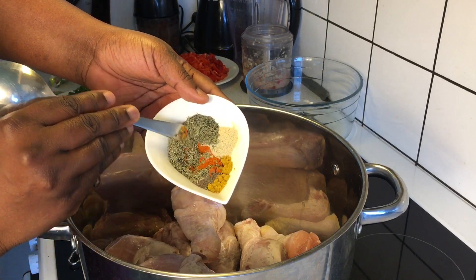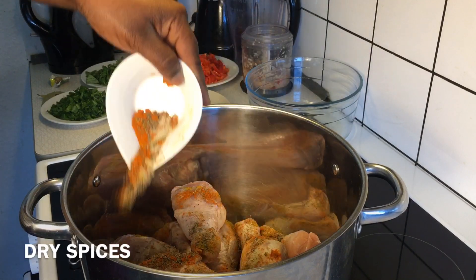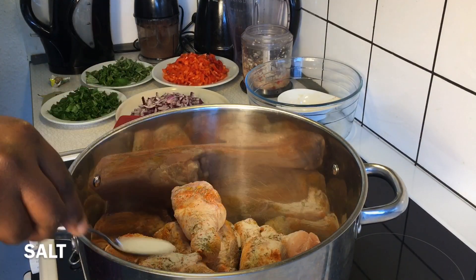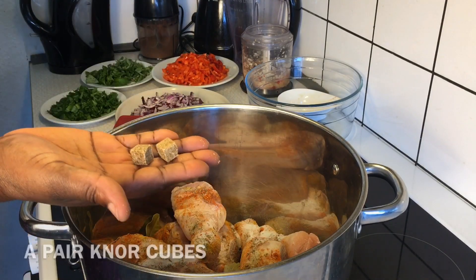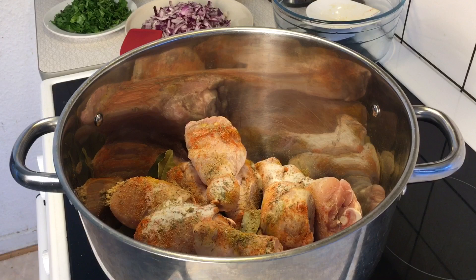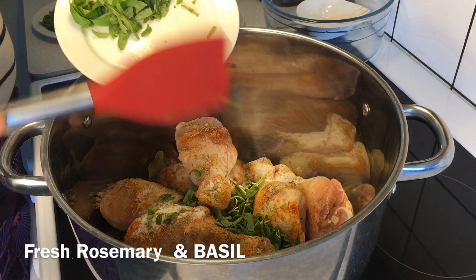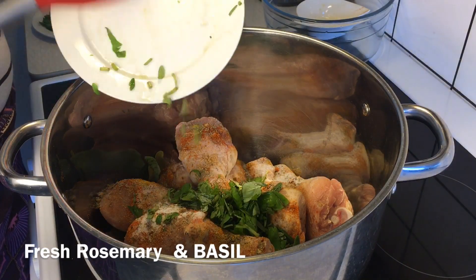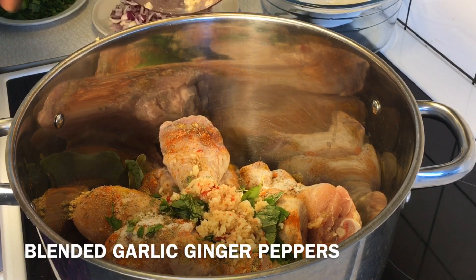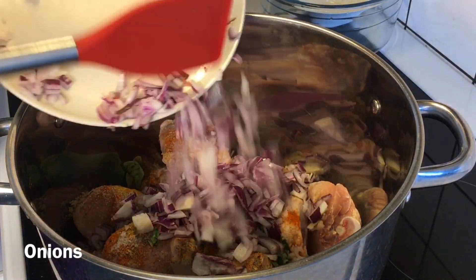You can also substitute them with any spices of your choice. Then add salt and bay leaves, and one pair of stock cubes. Once done introducing the dry spices, I'll introduce the fresh ingredients to bring freshness into this recipe. Here I have fresh rosemary and fresh basil, then I'll add my blended combination of ginger, garlic, and one scotch bonnet pepper with onions into the pot.